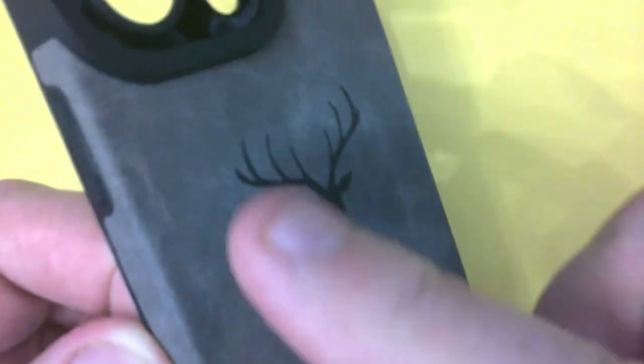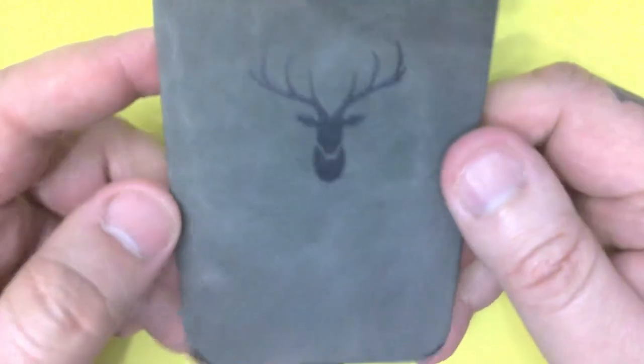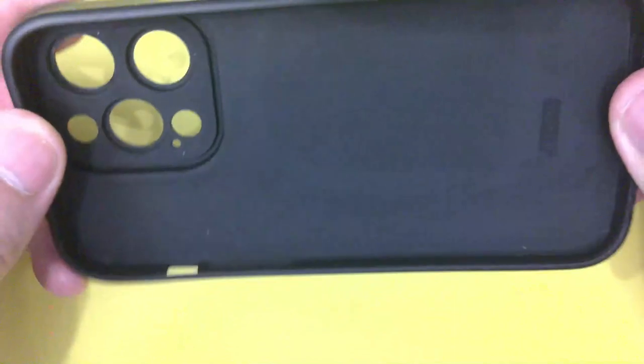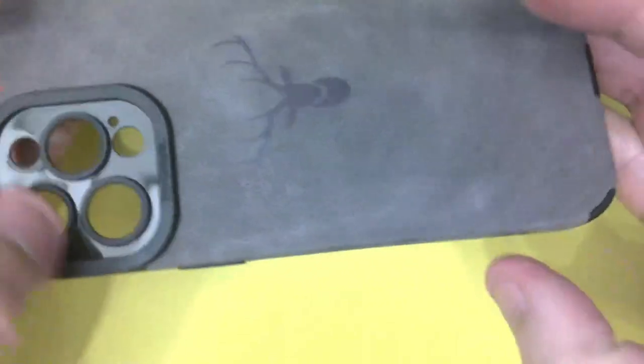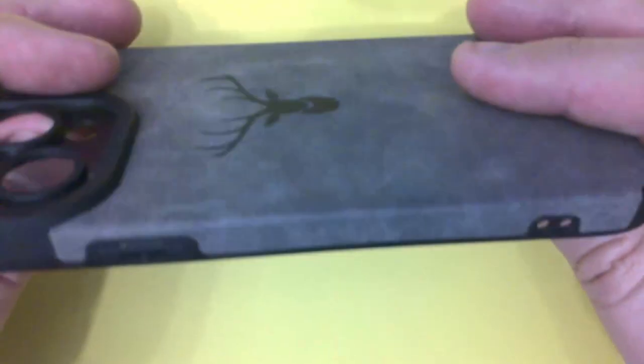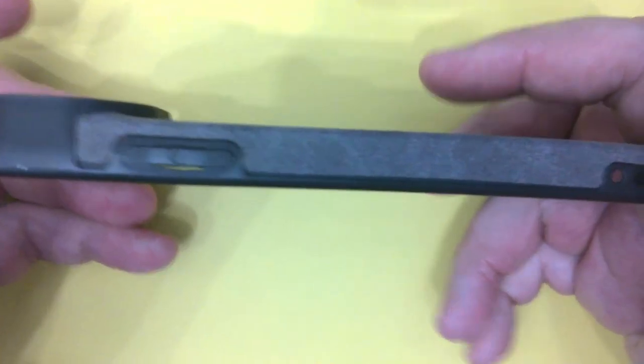It feels like suede — it won't be suede, you can't imagine it will be. With Temu, depending what day you buy things and what offers you've got, things are a different price, but I think I paid something like one pound ten for this. Try buying a phone case for one pound ten anywhere else — it won't happen. iPhone cases on Amazon are upwards of fifteen, twenty, twenty-five, thirty pounds, and if you get the leather ones they can be upwards of fifty pounds.